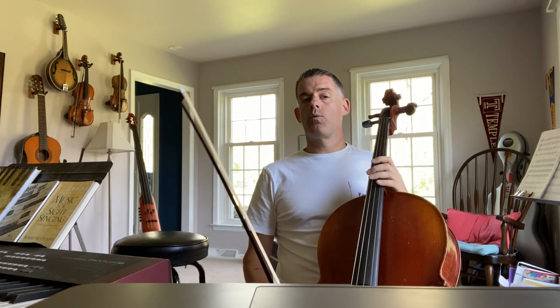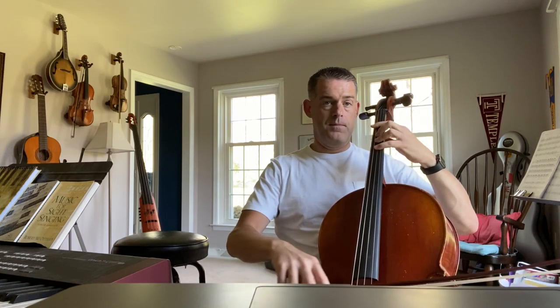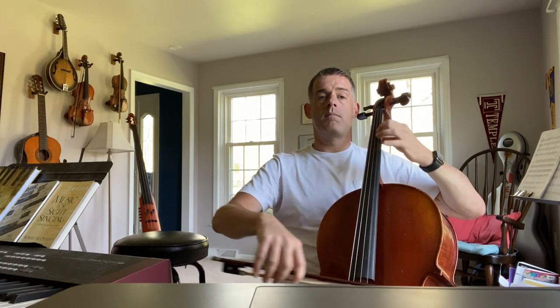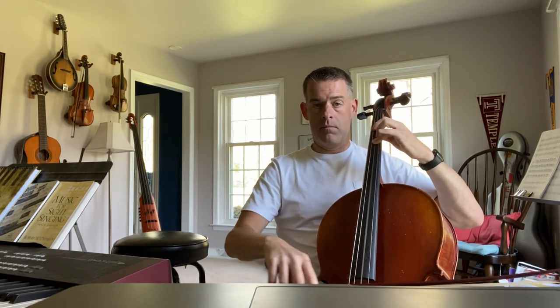This is what the whole song sounds like with the repeat. Pretty fun. Enjoy your practicing — I'll see you for Lesson Zoom this week. Thank you.